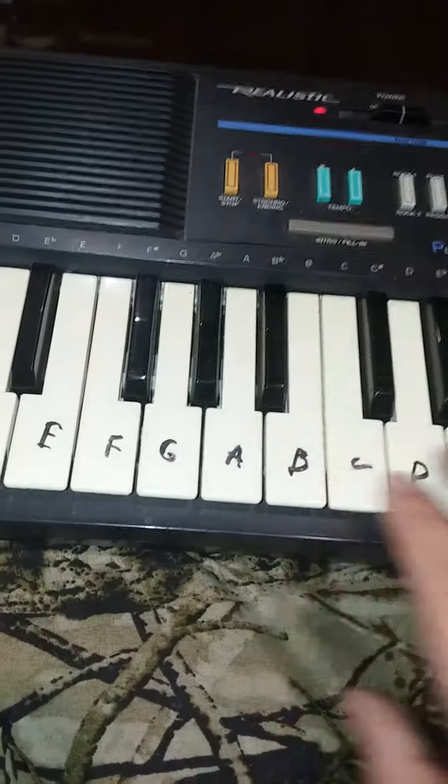And then for the other side, it's basically a reverse. So B, A, G, F, E, D, C, B, A, G, F, D, F, E, D, C.